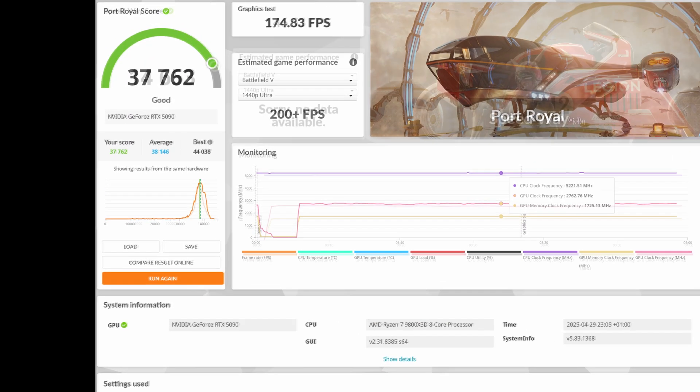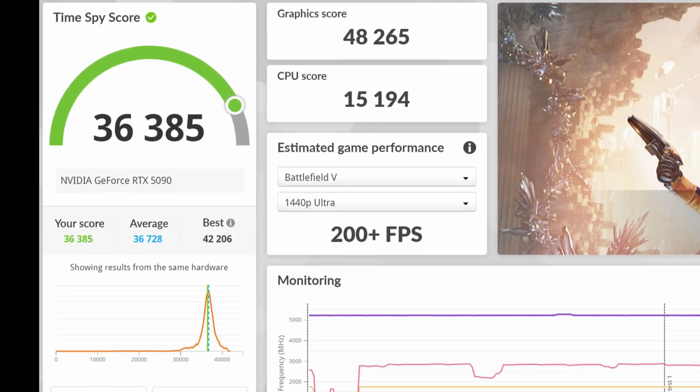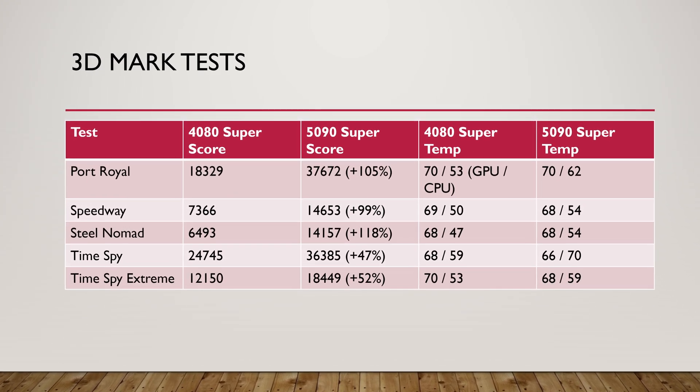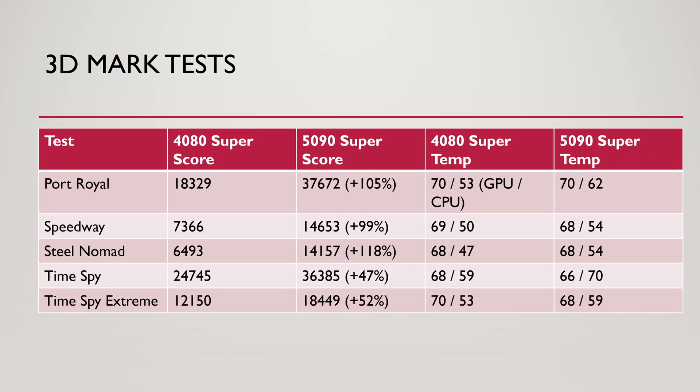One of the first things I did was run some 3DMark benchmarks just to see how things were working — not too loud, not too hot. In the end I got some results up to 118% faster, which sounds a bit too good to be true, but it's just a synthetic benchmark.